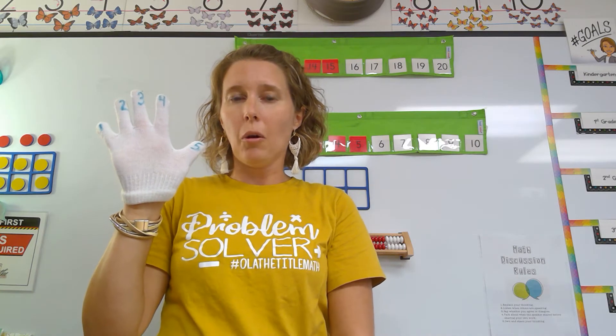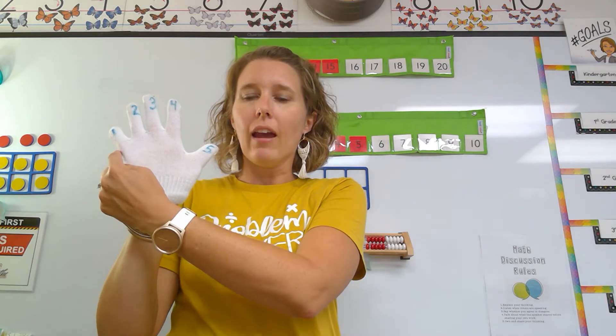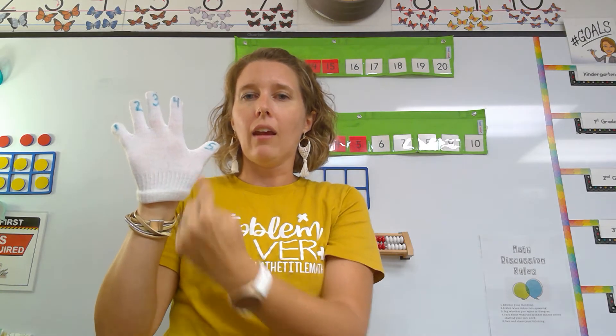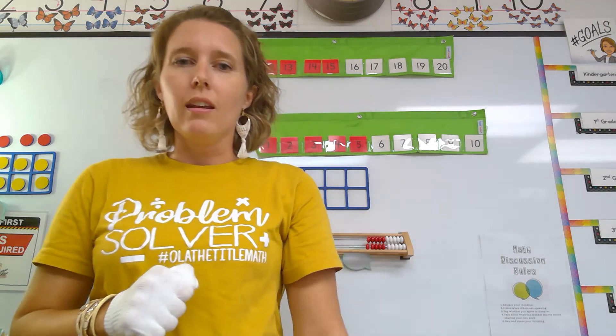Does that feel different than normally how we count with our fingers? Well, we do it this special way so that we can count across our hand in order of our numbers. Let's try that again to practice.